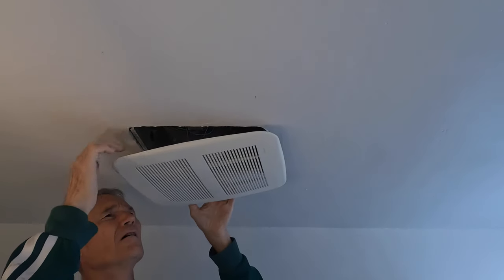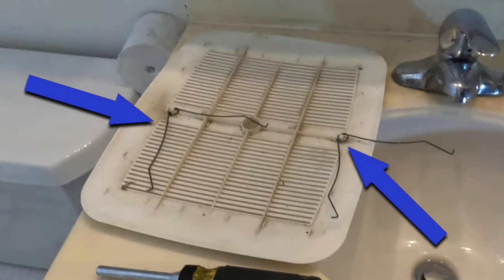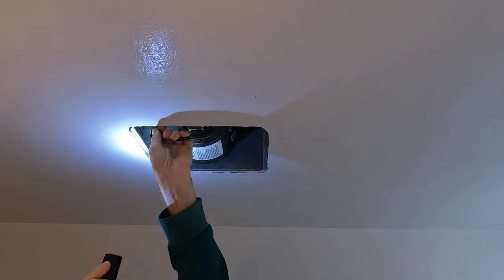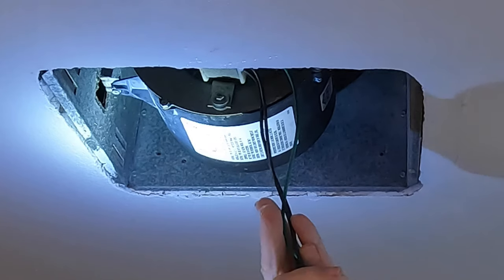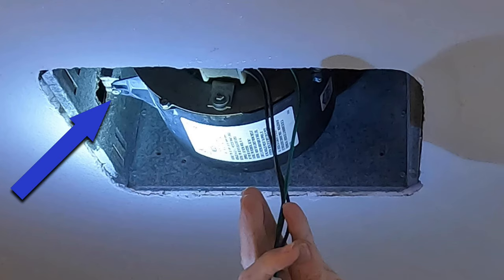Take the cover down, then squeeze the springs on both sides and it should come right off. Here's what the springs look like. Now I'll pull out the three-prong plug. This fan has a different configuration than most bath fans. This is a Nutone LS80SE — it was purchased at Home Depot in the early 90s. You only need to remove one fastener to take this unit down; it's right where the arrow is and it is a Phillips or a quarter-inch hex.